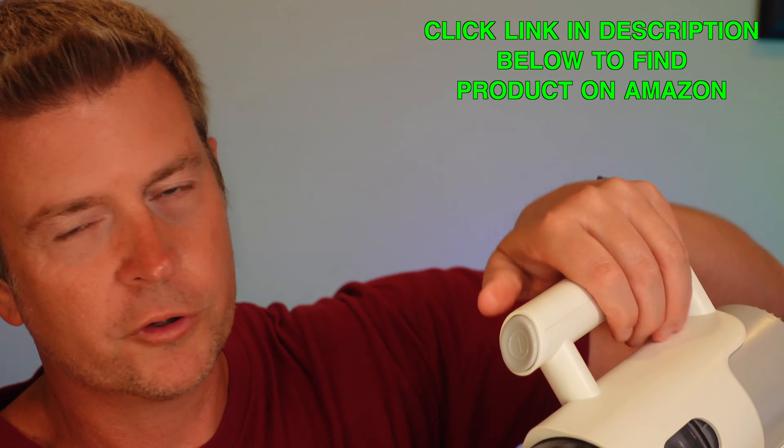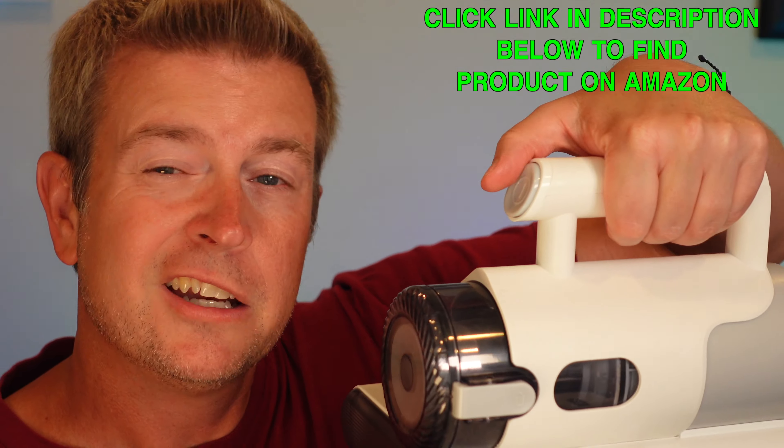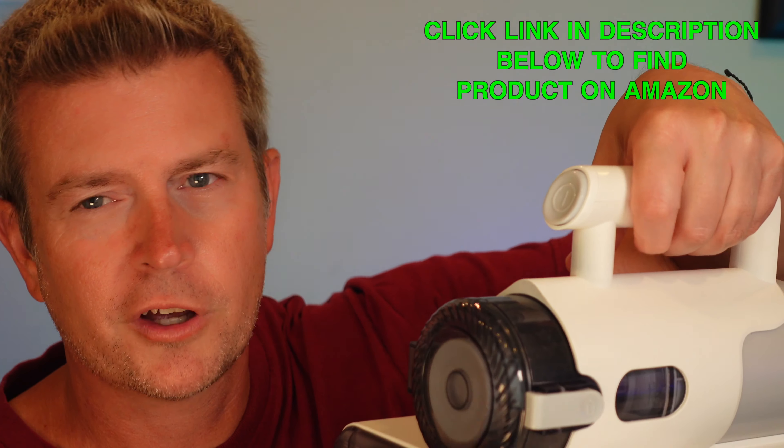It is easy to use and very lightweight, with a nice handle. You've got a power button right up top — whenever you want to turn it on, just push that button. It turns on and turns off, easy.